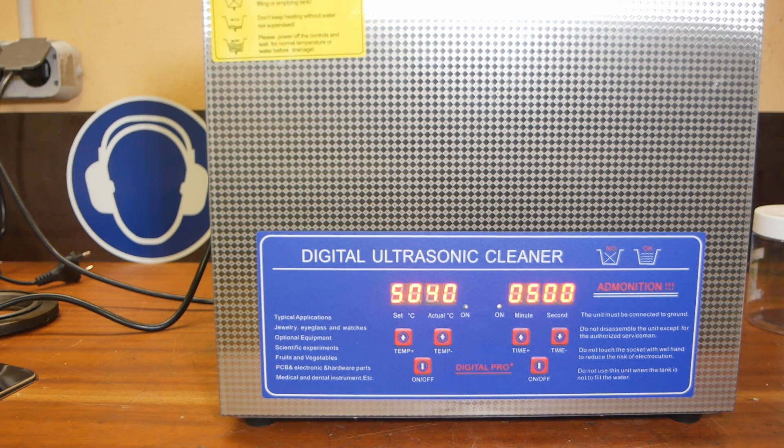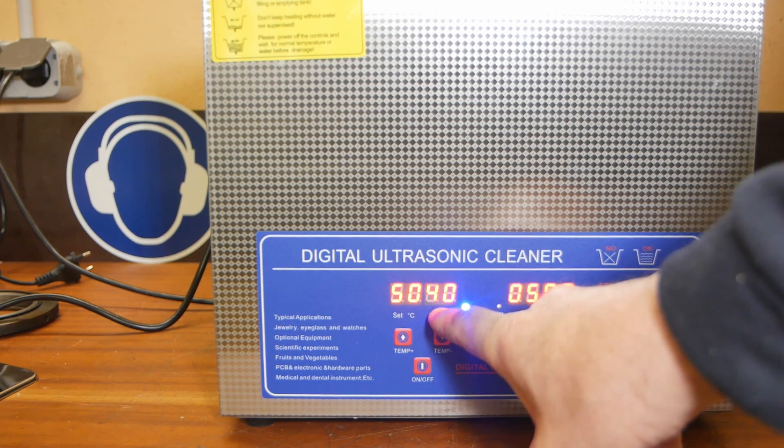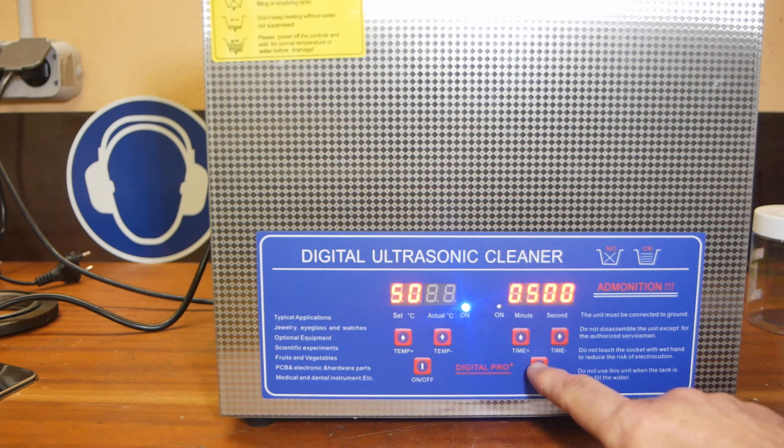Power comes on — that's a good thing. I filled it with warm water already; it's currently showing 40 degrees, so it's trying to heat up. Five minute timer set.